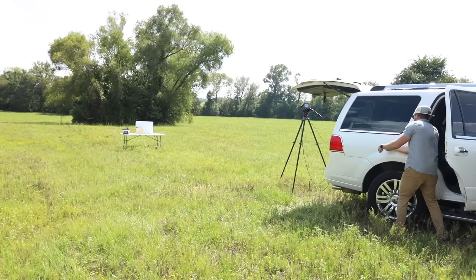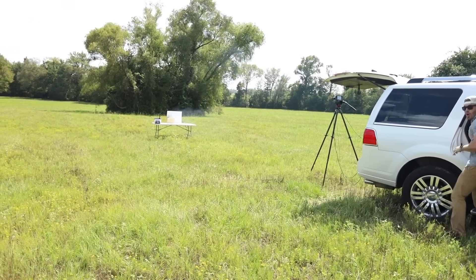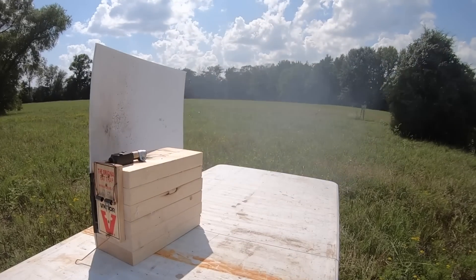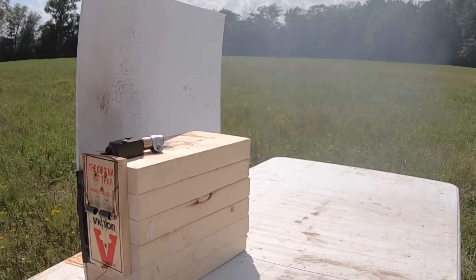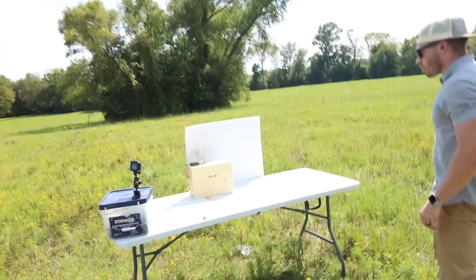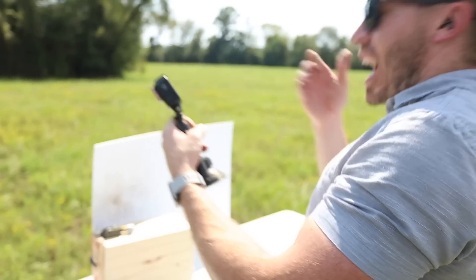Ready? One. Whoo! Wow. GoPro's still alive, baby. Hot. Oh my God!